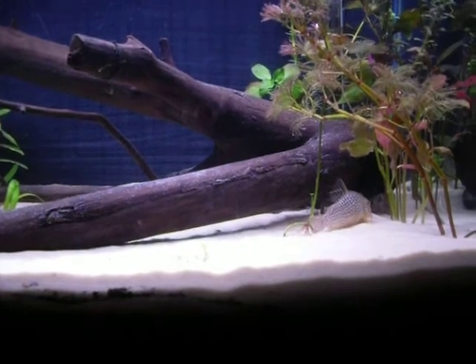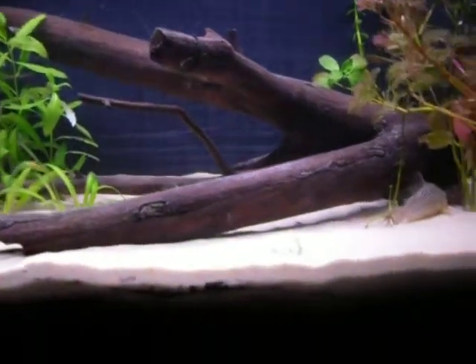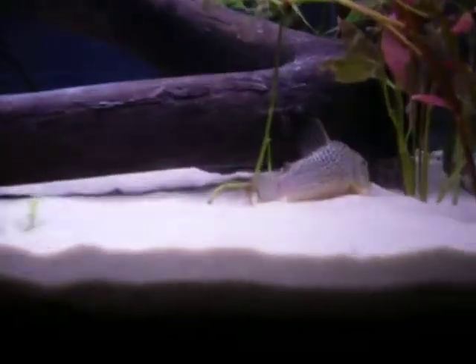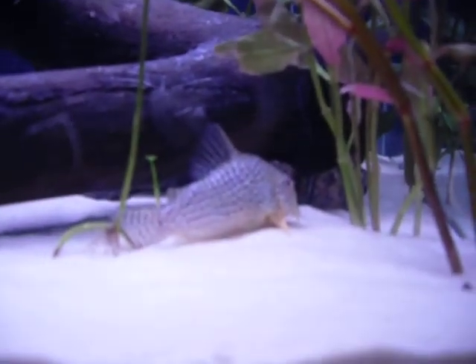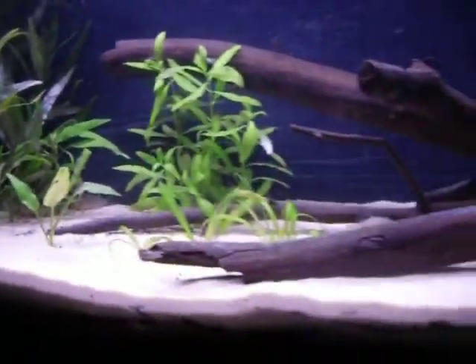So yeah, here it is. I've put seven Corydoras in here — basically three females and four males, or maybe eight, I'm not sure. Here is one of the females, and right there is a male; the others are over there.